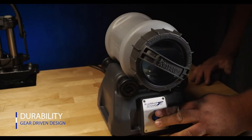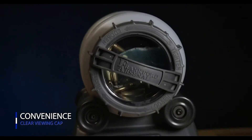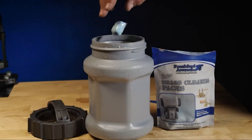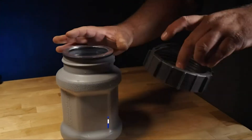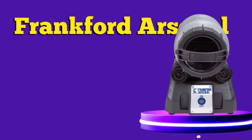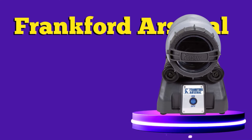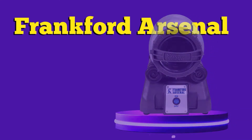But speed and time adjustment are not the only fields where it outshines its competition. The bowl capacity of this brass tumbler is a true marvel, giving you up to 7 liters of case capacity. This means you will be able to clean up to 1000 cases of 223 brass in one go. One thing that caught me off guard about the unit is how absolutely silent it is when it's running. Brass tumblers can make a lot of racket when you use them, and this feature was a welcome addition in my opinion.